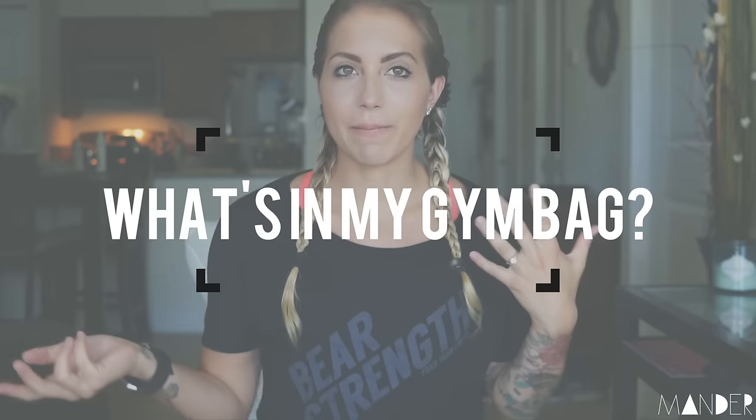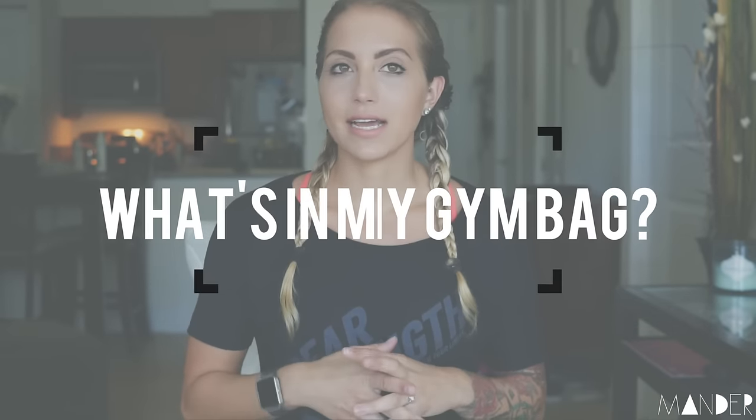Just going to point out that French braiding hair when it's soaking wet is a lot more difficult than I thought it would be. I got this request a while ago to do a what's in my gym bag video, and because I'm packing for California and I will need to bring my gym bag, I figured I would just go through what's in there and quickly show you guys why I have everything in this bag.